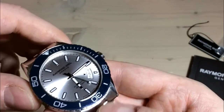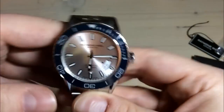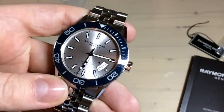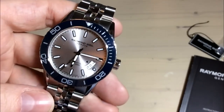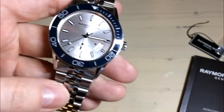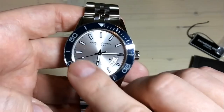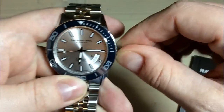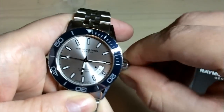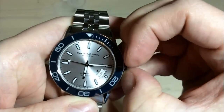As you can see here, you get this very dark blue color on the ceramic bezel insert, which is also a light monster. But it is the dial, and I think the dial is definitely, together with the bracelet, the star of this watch. So very simple dial, actually — Raymond Weil, Geneva.